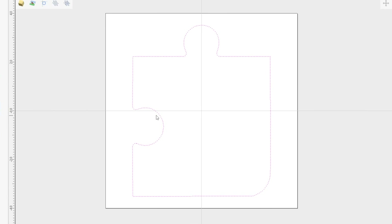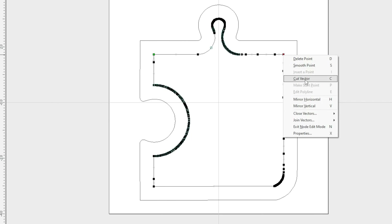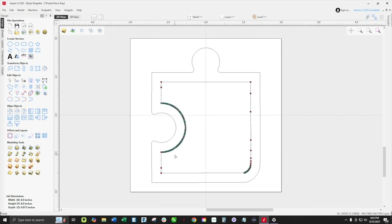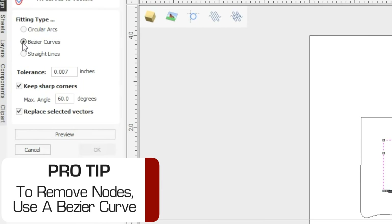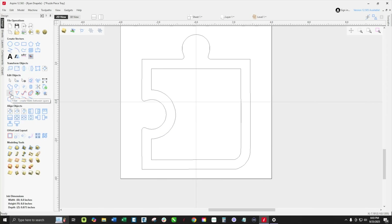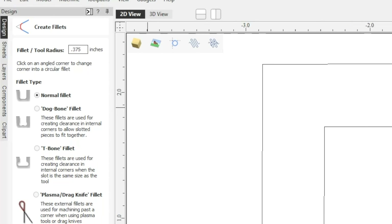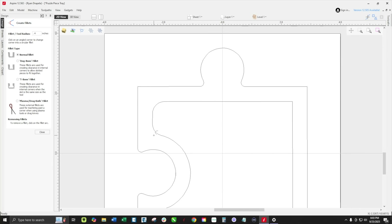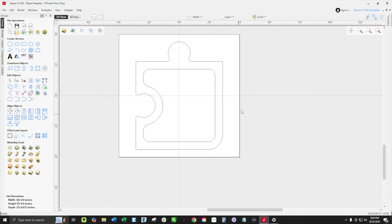We'll be making a tray today out of this puzzle piece, and in order to make it a tray we're just going to offset it inwards that half inch. Whenever we do that inset, we create a whole bunch of nodes which could be a ton of G code for the machine. So we're just going to click curve fit and select Bezier curves — that's going to take away all of those extra nodes which slow down the machine. Then we'll put a fillet on these corners. We will be using a three quarter inch bowl and tray, so it's actually better to go bigger than a 0.375 radius fillet — I'll show you why later.